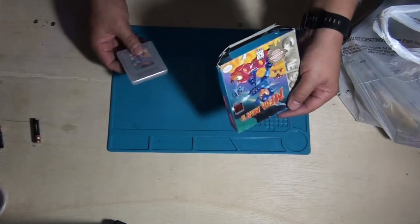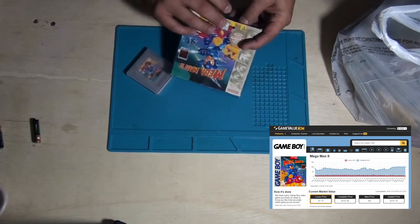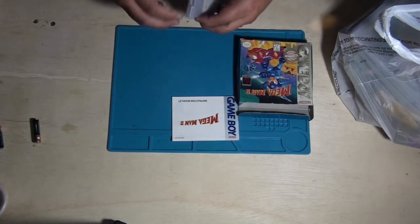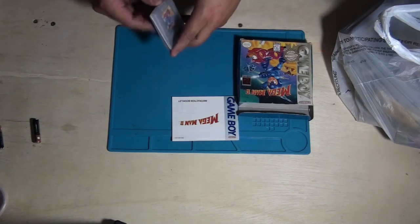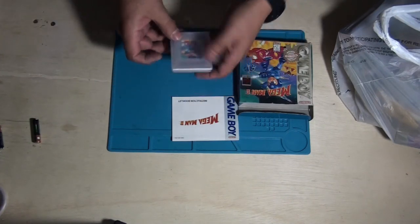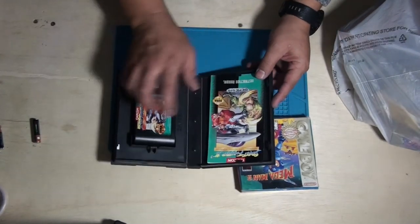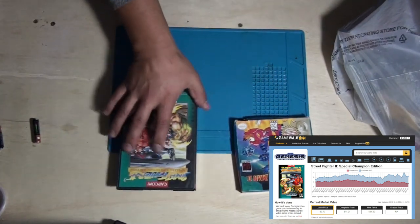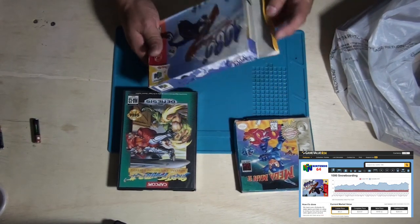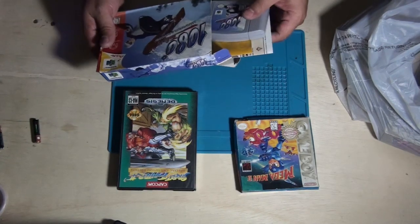So, Mega Man 2 with box, manual, and the game itself — for the Nintendo Game Boy. Street Fighter II for the Sega Genesis — manual and cartridge. And 1080 Degrees Snowboarding, also with cartridge and manual. I don't think this is worth anything, but we'll see.